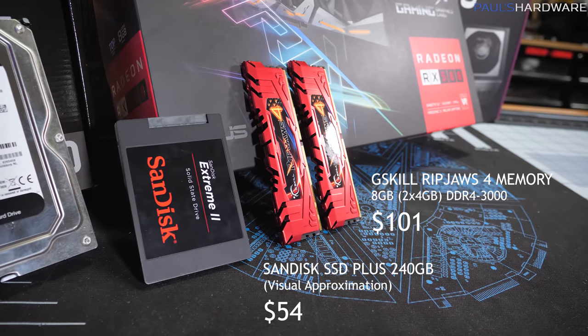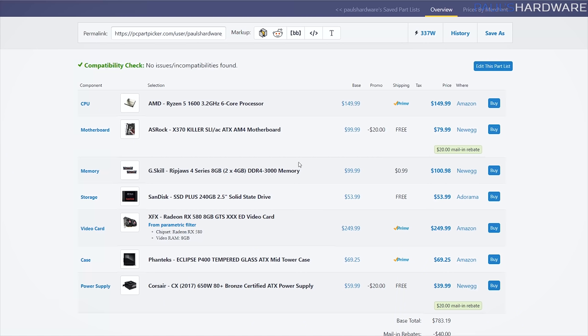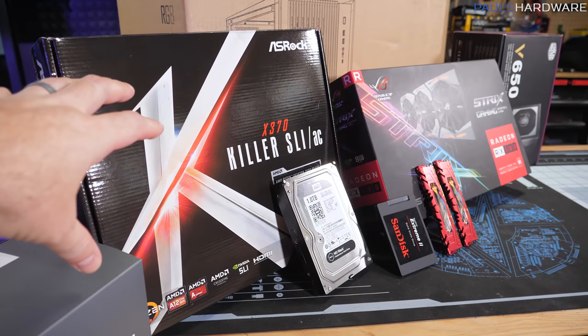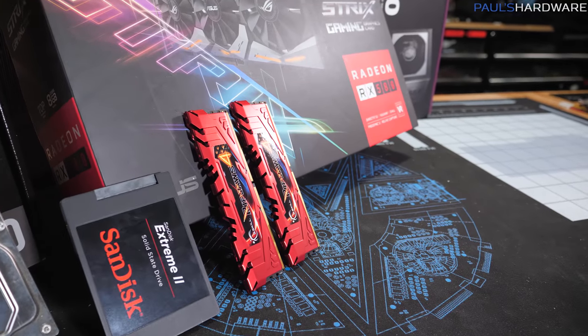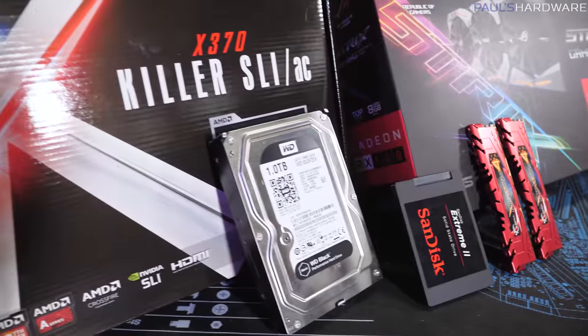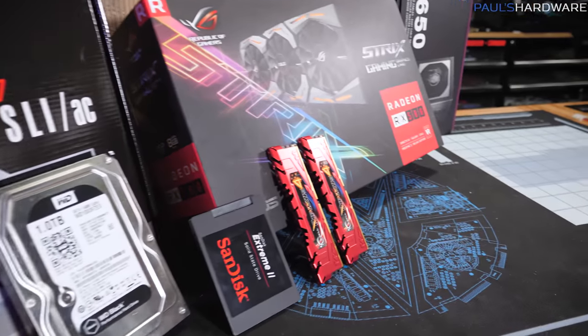Next on the list for potential upgrades would be the SSD or memory. We have an 8 gig memory kit here, but 16 gigs is a lot nicer. We're paying about $100 for an 8 gig DDR4 kit at around DDR4 3000 speed — and we do want faster memory for our Ryzen platform because it benefits a lot from that. Make sure your memory is compatible by checking the motherboard's compatibility list. With extra cash, you can get a 16 gig kit for $160–$170; just double-check compatibility with your X370, X470, B350, or B450 board.